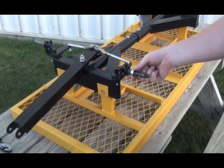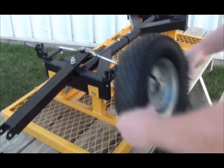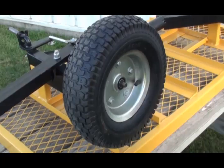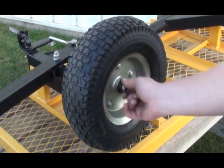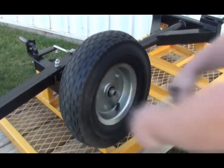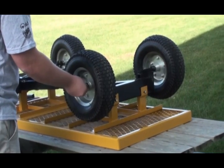First, take one spacer and slide it onto the axle. With the valve stem toward the outside, slide a wheel onto the same axle. Take one flat washer, slide it onto the axle, and add a lock nut. Using a socket and ratchet, tighten the lock nut until snug. Repeat the steps as needed to attach all remaining wheels.